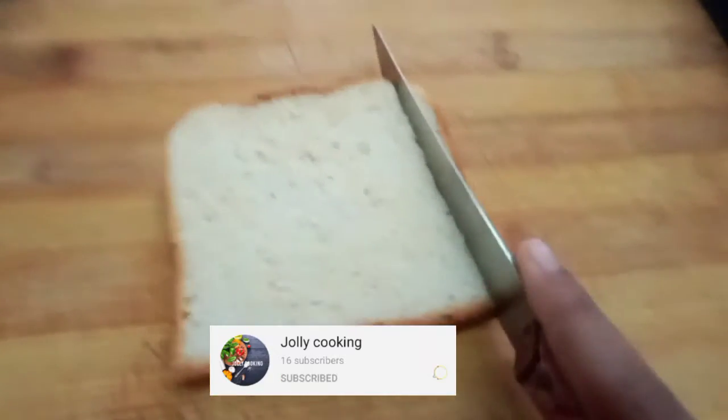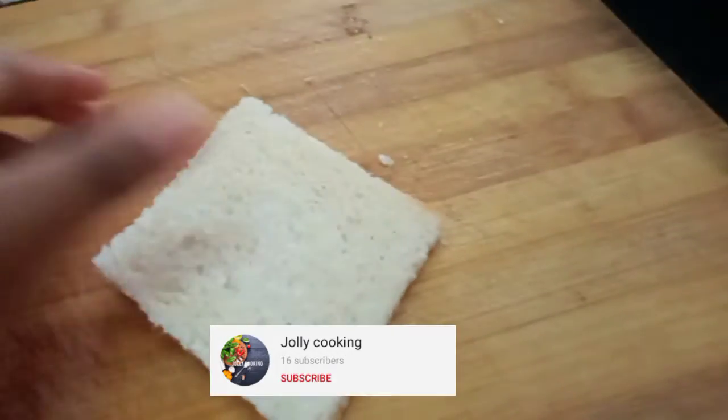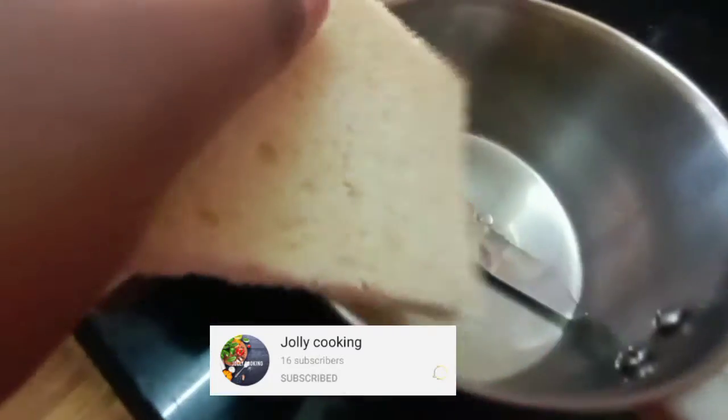Hey guys, welcome to Jalskine. In this channel, we will cut one slice of dead edges. We will cut the grain.